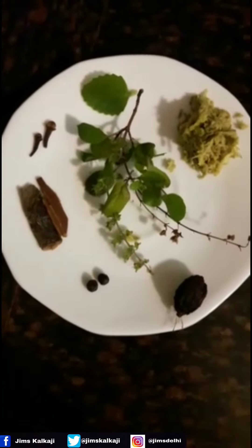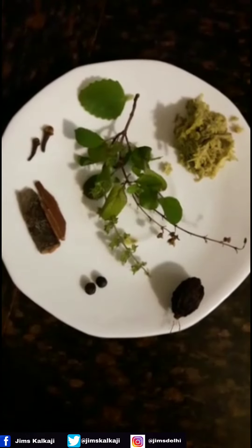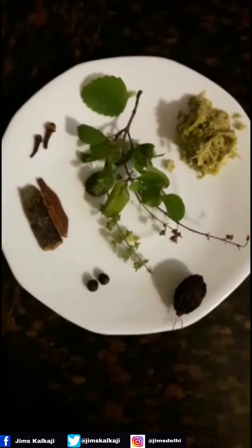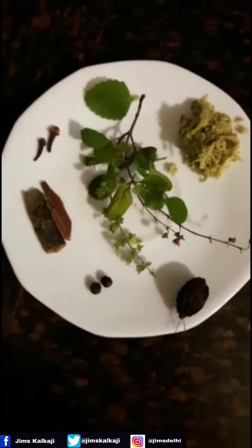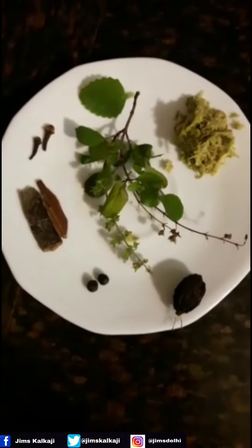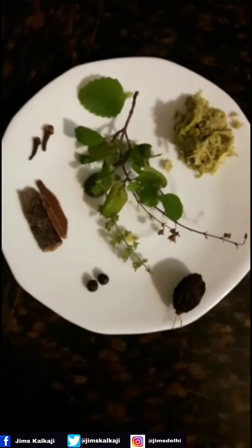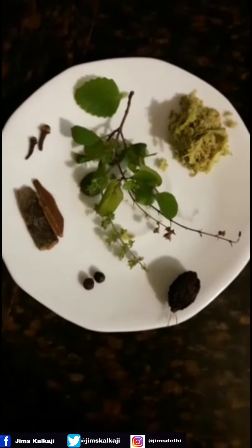So the ingredients for this are carom seeds, i.e. ajwain, or you may take a leaf if you have that. Cinnamon stick, i.e. dal chini. Cloves, i.e. long. Black pepper, i.e. kali mirchi. Black cardamom, i.e. badi hilaychi.